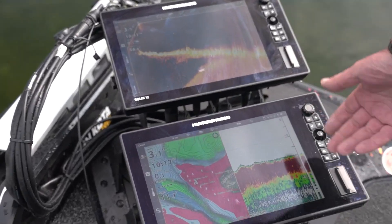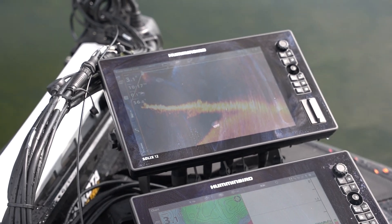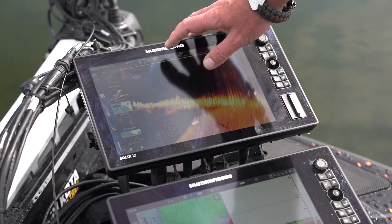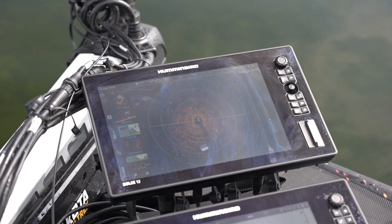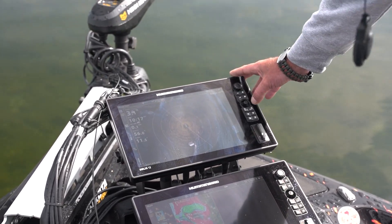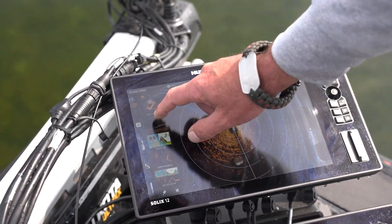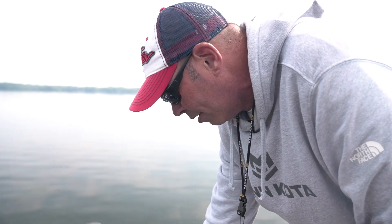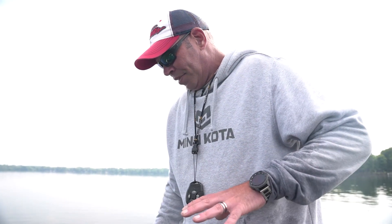Once I get up to the captain's quarters here, I can zoom in a little bit, fire up my Mega Live, I've got my 2D. If I want to go in and set my 360 back, I can do that. I can split into this — Mega Live up here. So now I've done my Mega Live, my 360, my mapping, my down imaging sonar. All of this is networked together. That is the absolute beauty of the one boat network. And when you combine it with those VX premium chips, you've completed that package.